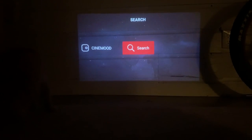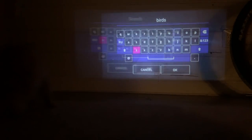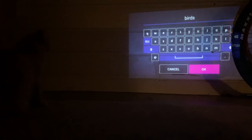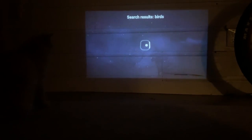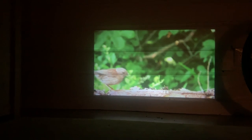I think the Cinemood would be great for kids of all ages. My nine-year-old really took to it — he carried it everywhere and his favorite app was YouTube. He discovered that if we loaded a birds video on YouTube, our cat would try to attack the wall.